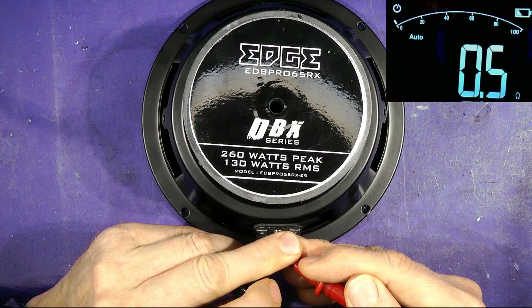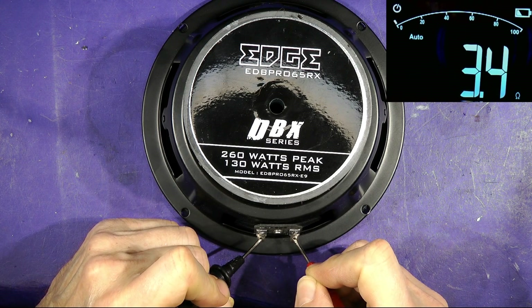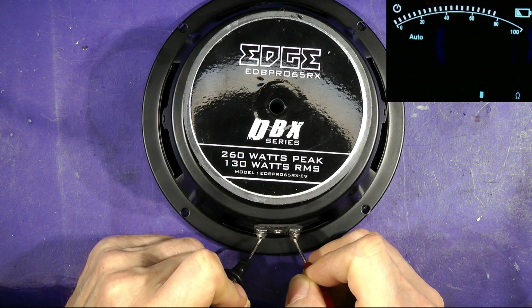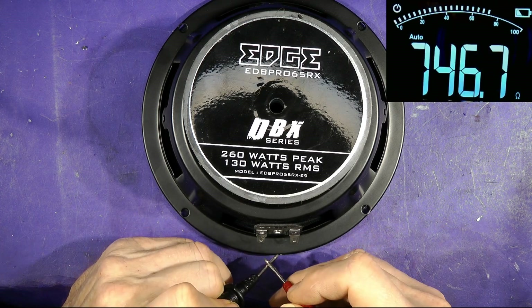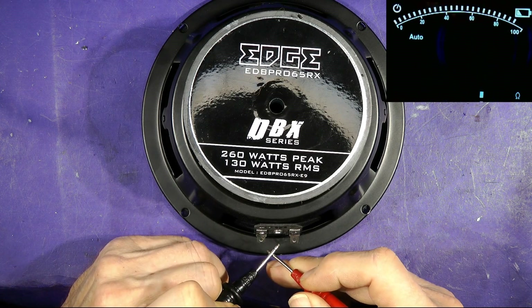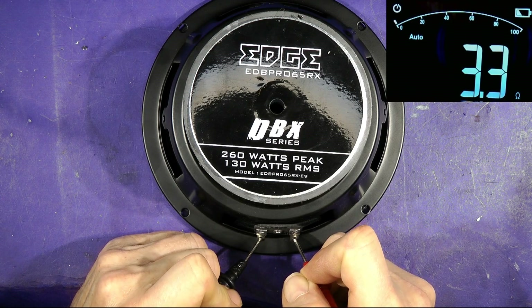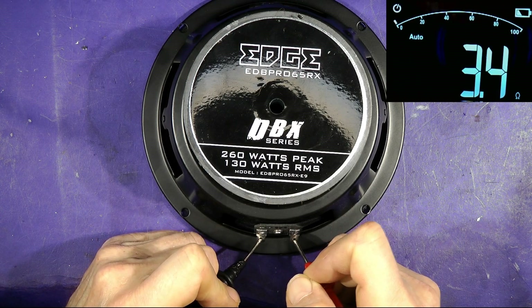We get 0.5–0.6 ohms offset, and across the terminals we get 3.6 ohms. That's pretty typical — you get a lower resistance reading when measuring with DC resistance rather than AC impedance. Speakers are specified using AC impedance, and we'll look at that in a minute. This one reads 3.3 ohms minus 0.5 offset, giving 2.9 ohms DC, which is significantly less than the 4 ohms quoted. It's not the meter — we're just measuring DC resistance, not AC impedance.